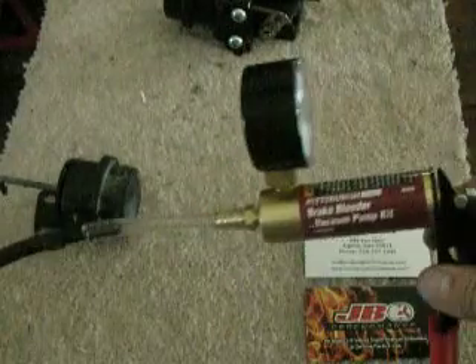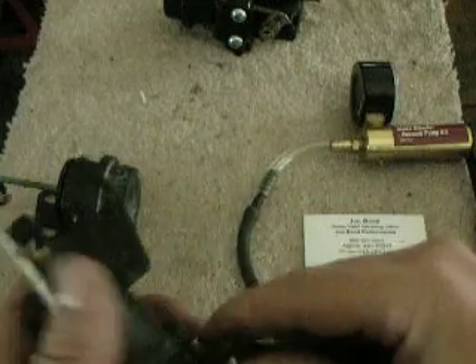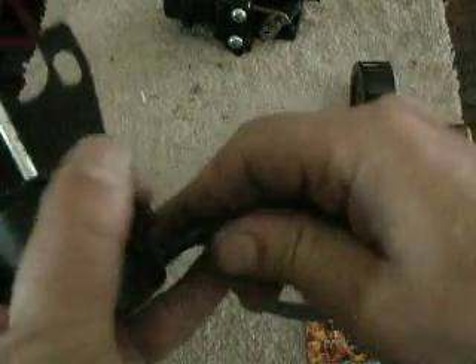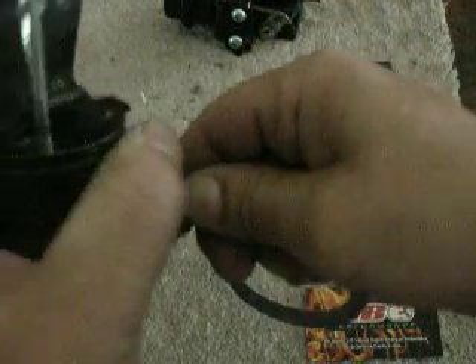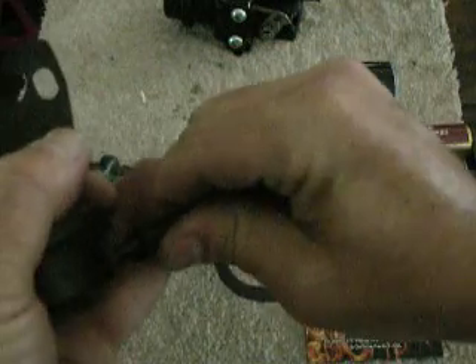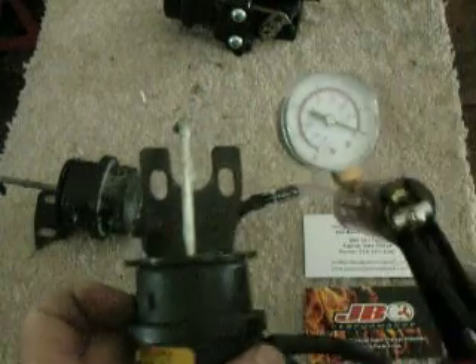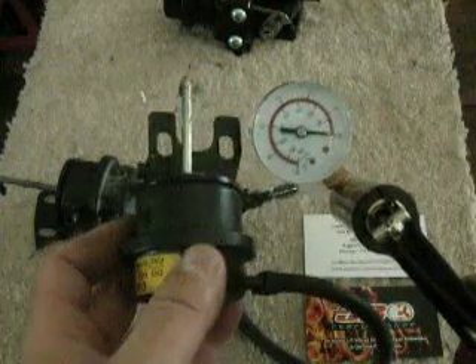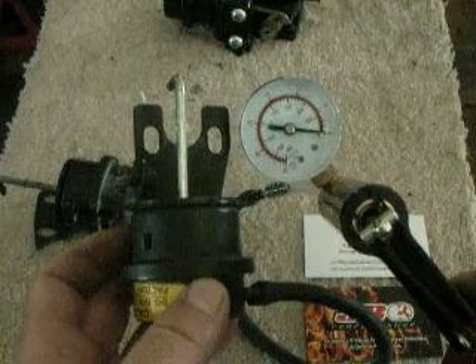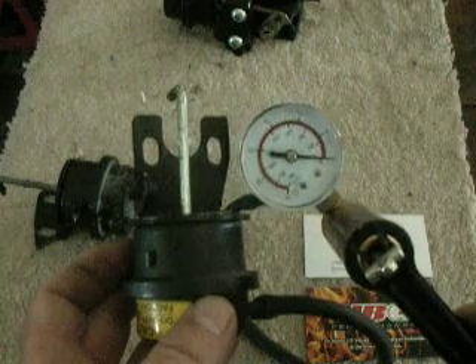So now back to this failed unit. I have a brake bleeder vacuum pump kit — it's nothing fancy, it just does the job, and that's all we're looking for here. We're going to connect this up. There we are, nice tight seal. What I want you to do is watch in correlation. We're going to be able to draw a vacuum on this, and it's going to work when mounted on a car, but I'll show you why it's no good.